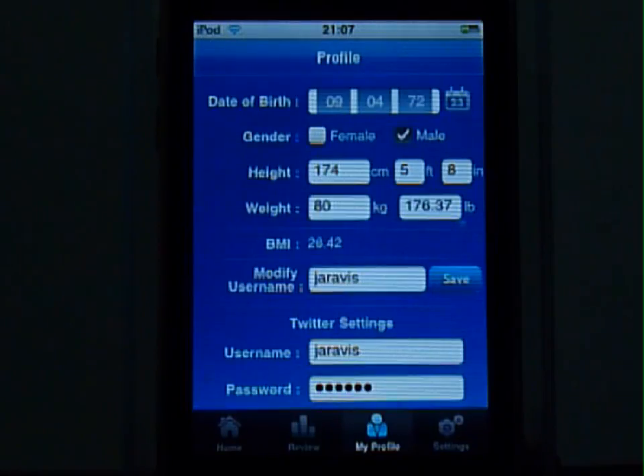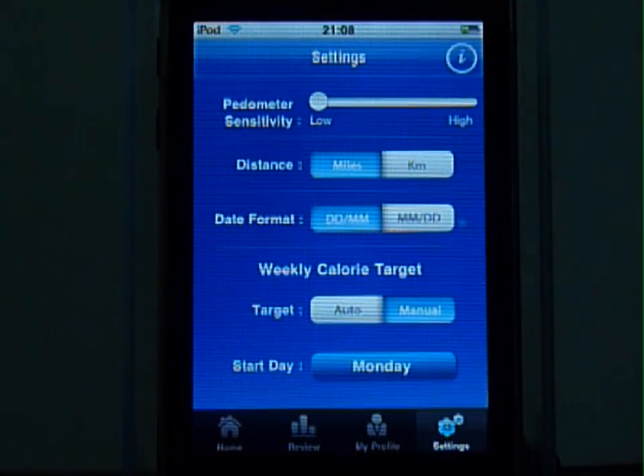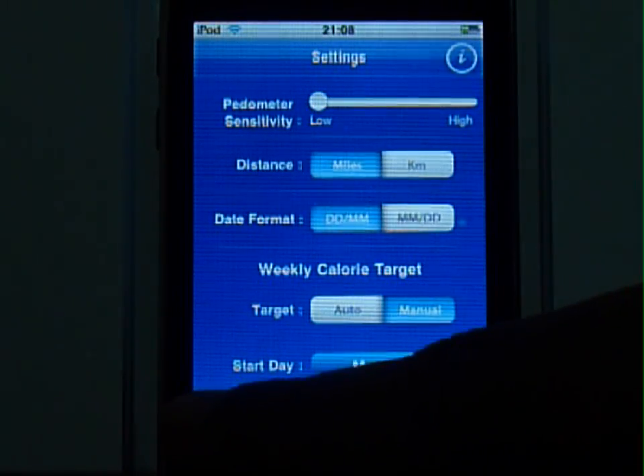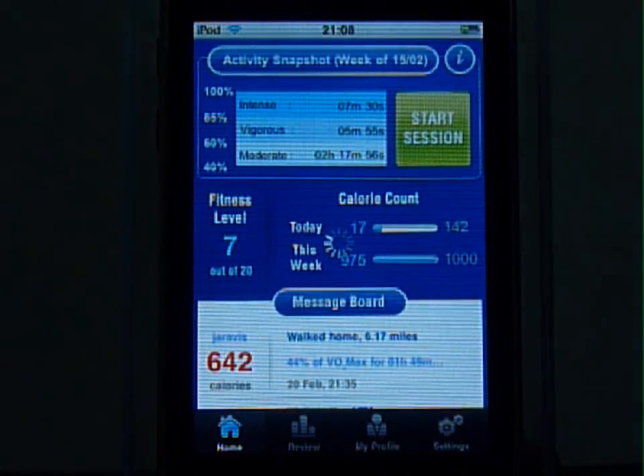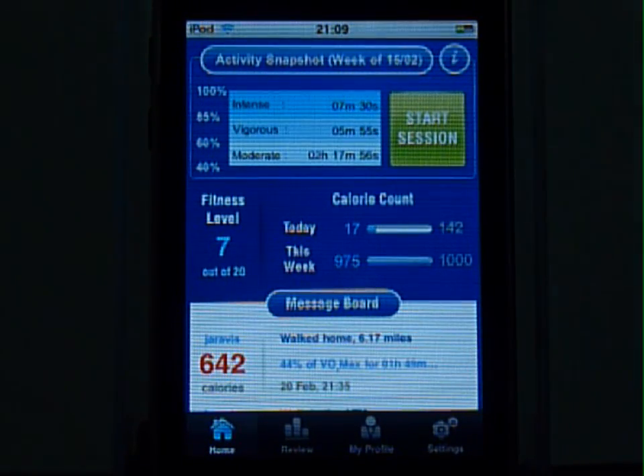My Profile has your personal data. Settings allows you to customize FitAid to your preferences. FitAid can be used with the iPhone or iPod Touch, and it's relevant for users at all levels of fitness. That's the end of this demo. Thank you for watching, I hope you enjoyed it.